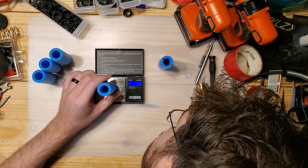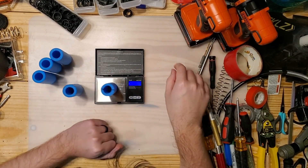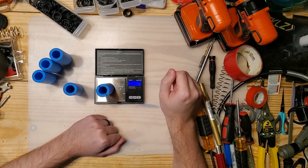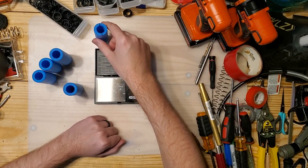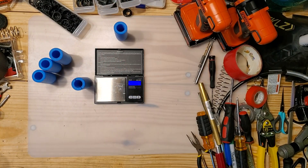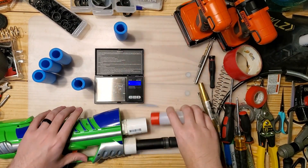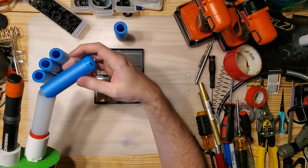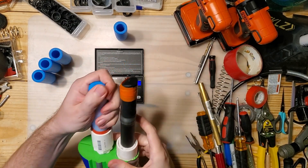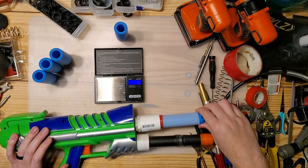A normal XL dart weighs 6.2 grams, and the ones that I've weighted are closer to 9 grams — this one's 8.8. That's consistent across the ones I've weighted, which is like adding another fourth of the dart's weight back onto itself. Shooting this out of something like a Big Blast, the weight actually makes a pretty considerable difference in accuracy, but stock Mega XL blasters just can't handle it, so it's kind of a weird trade-off.